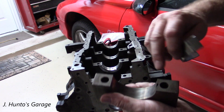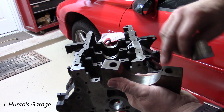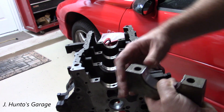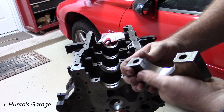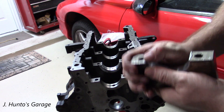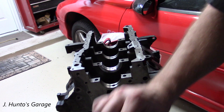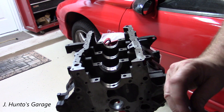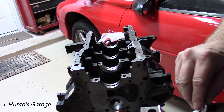This cap has an offset right in the middle, so obviously it's only getting one bearing. That fits in that one. The other ones are offset to the side, so those will go in the other caps.